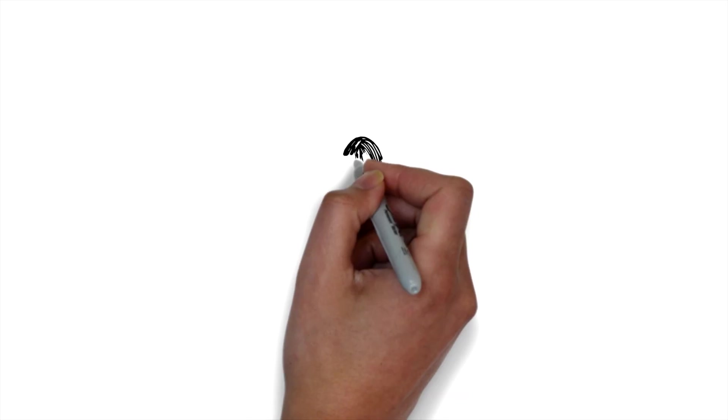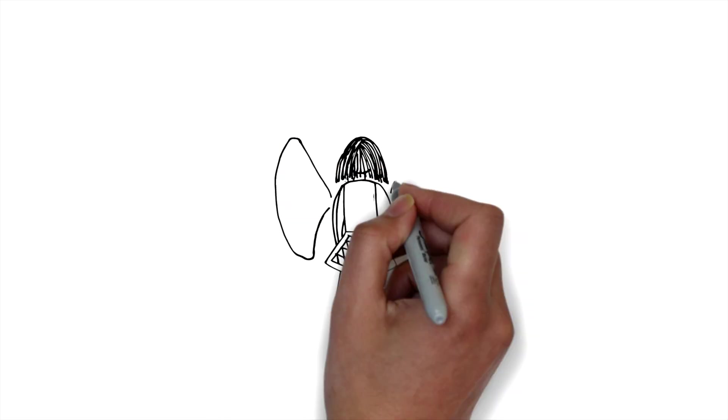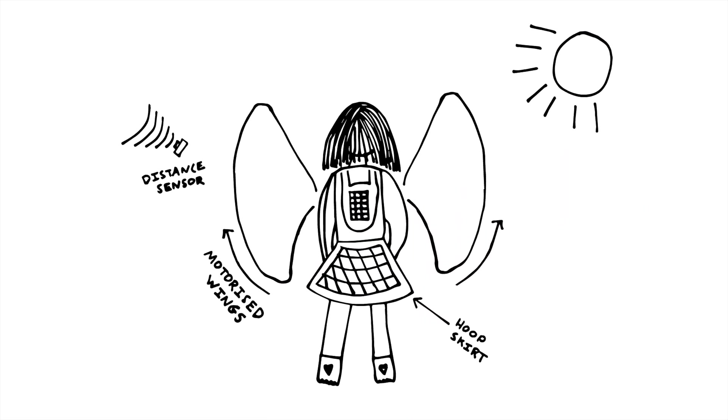To bring to life Sakuko's invention, we're going to create a suit with a hooped skirt and a motorized pair of wings that open up whenever a distance sensor detects somebody close by, and we'll power it all with a solar panel backpack.